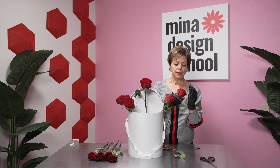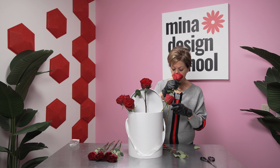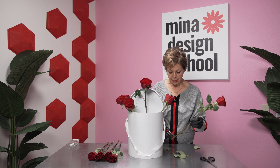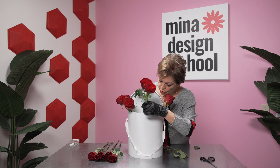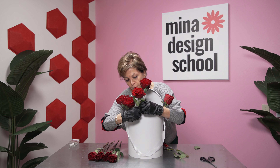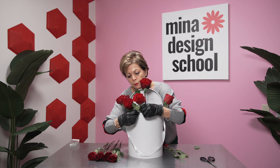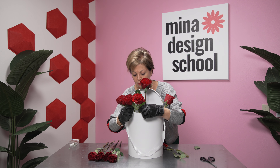They are very beautiful, smell good. You can use them for any love, affection, occasion. Perfect for an engagement party, proposal party, any way that you can go.